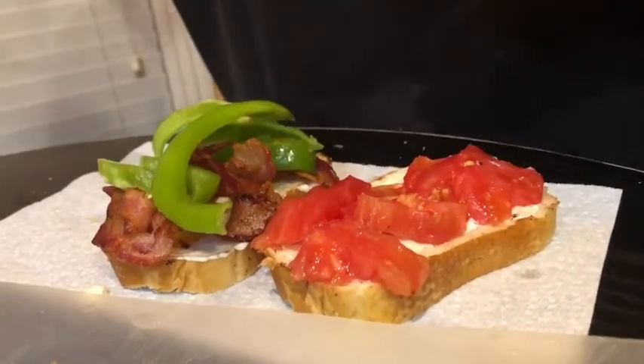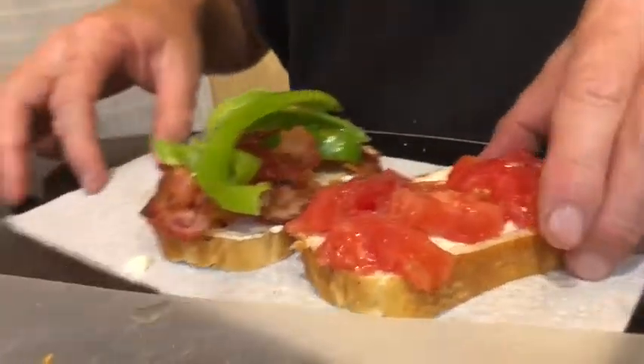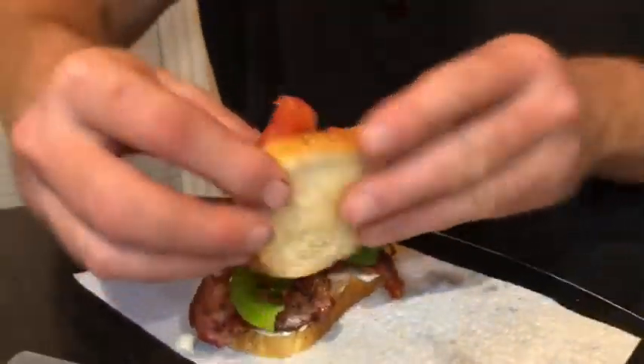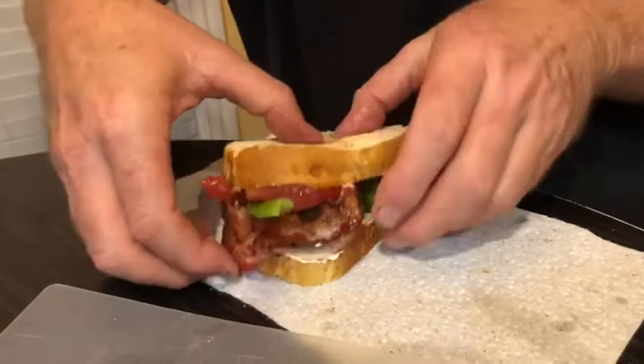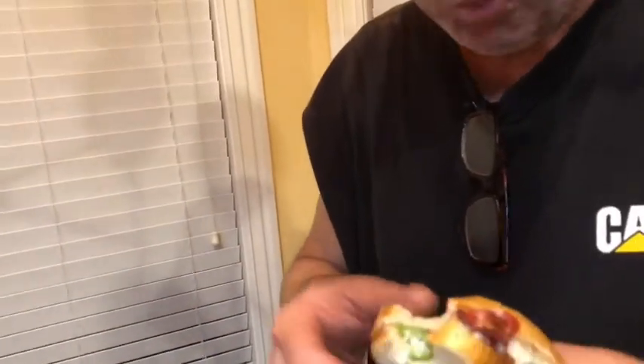What do y'all think? That was pretty dang good. I need a little pepper on my plate there. Alright, let's dig in y'all. Let's see if I can do this without spilling everywhere. Voila! Bon Appetit. Tomatoes are delicious, they are so good. Mmm, it's all so good, it's so delicious.